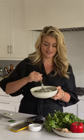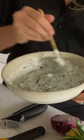Oh my gosh, the lemon just hit — wow, that is delightful. While we have this board dirty anyway, let's assemble the rest of the herbs and scallions for our salad.